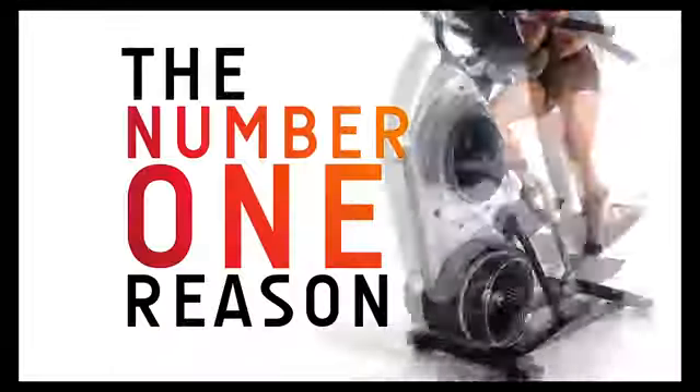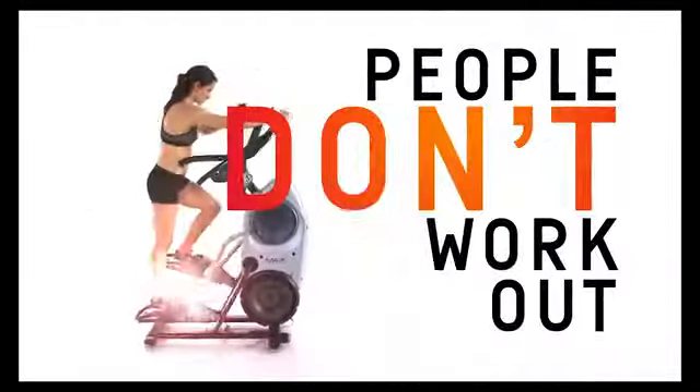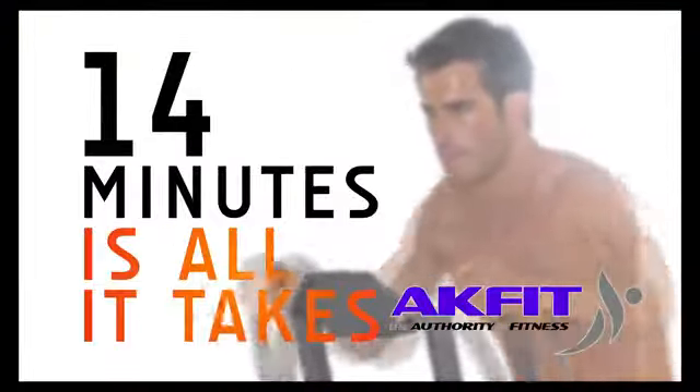Hi, I'm Karen from ACFIT and I know what's wrong with your workout. You're just not doing it and I know why. No time. 14 minutes is all it takes.